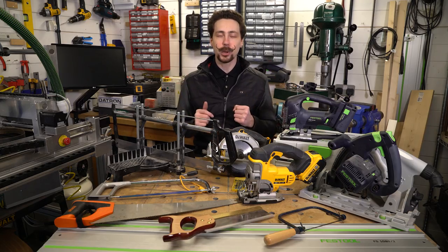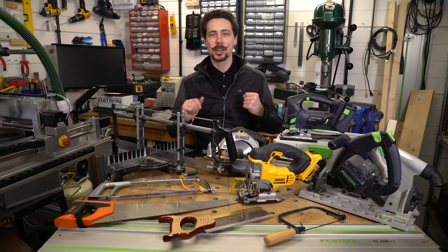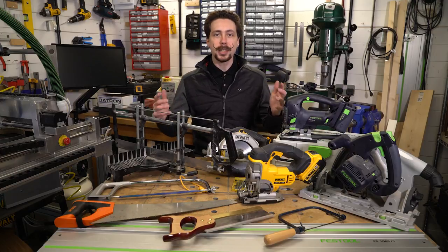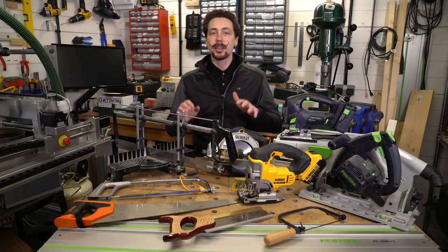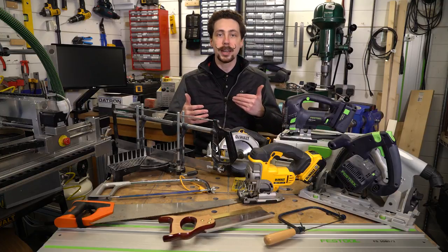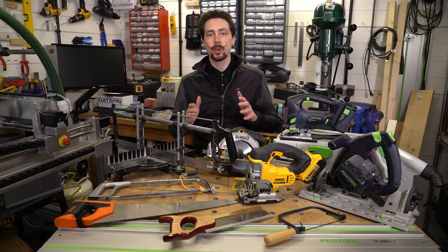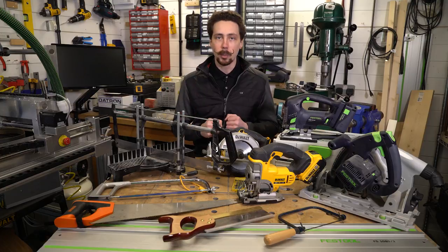Hello folks and welcome back to a feature we haven't done in a very long time, which is the BitTech Modding Toolbox. If you haven't seen a Modding Toolbox episode before, this is a segment where we look through different tools that are really useful for modding — ranging from basic kit just for getting a job done, to more advanced kit for kitting out your workshop with high repeatability and reliability.